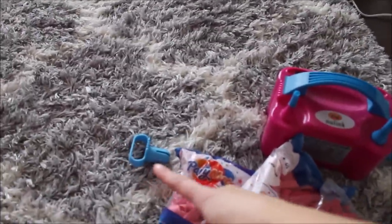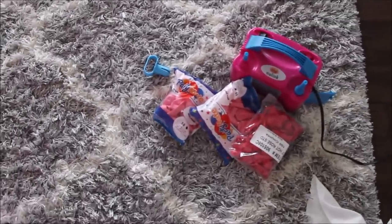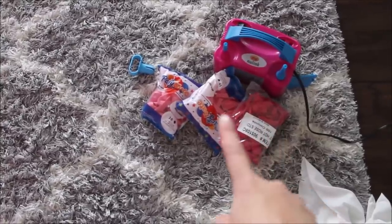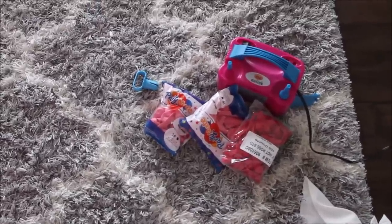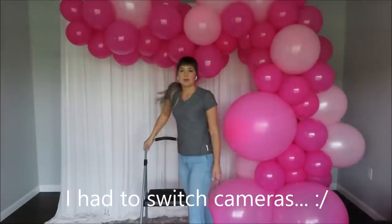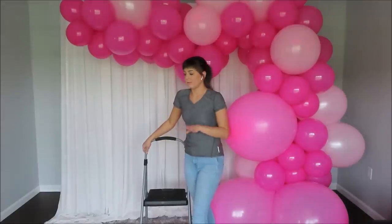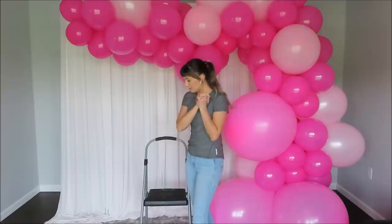Now let's go to our smaller balloons. I will be using this balloon tier tool for tying my balloons, and I'm not going to tie a lot — probably about 10 of the darker color and 10 of the lighter color. We'll see. Smaller balloons are ready. Let's fill in spaces with my low heat temperature glue gun. Let's finish this up.